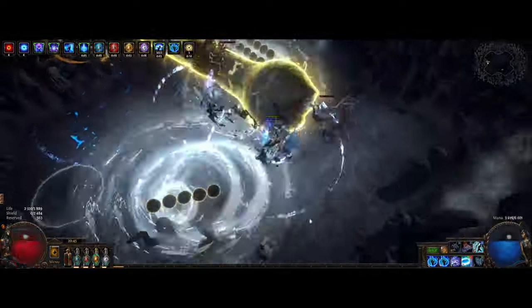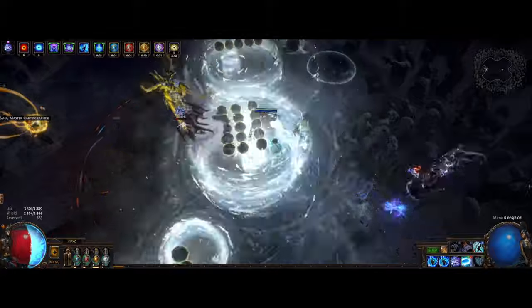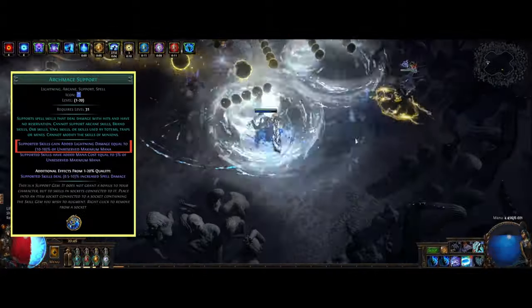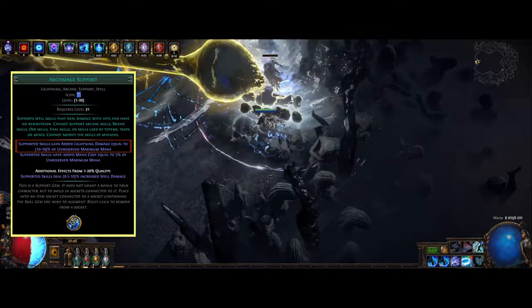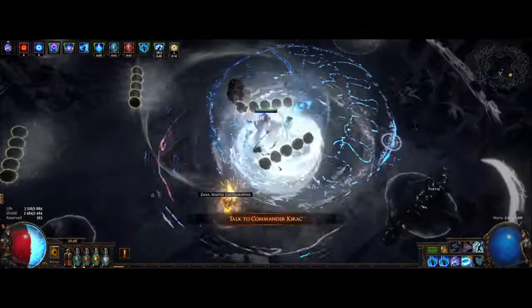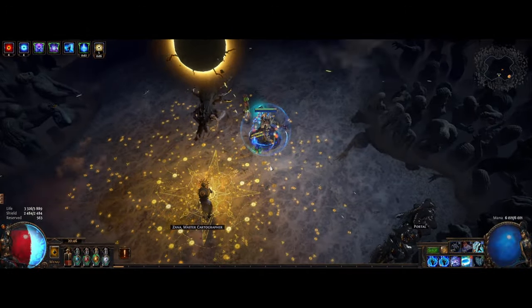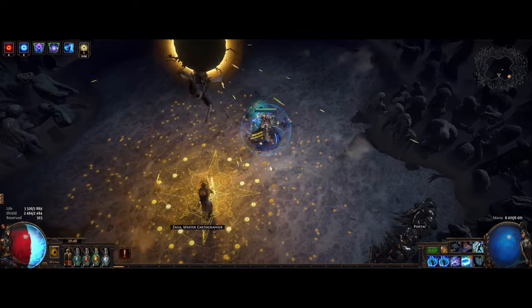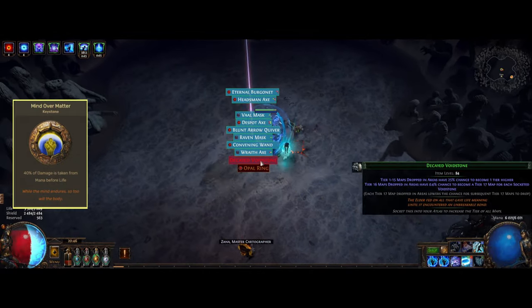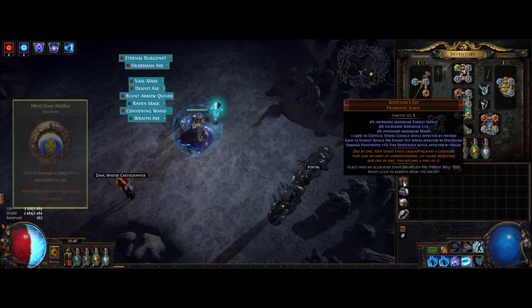If you haven't seen my low budget version of Archmage, I'll quickly explain how it works. Basically you get flat added lightning damage equal to a percent of your unreserved maximum mana, instead of scaling from the mana cost as it did before. It's really strong as you not only get tons of damage from stacking mana, but we're also getting defense from this as we spec into Mind over Matter, which makes us take 40% of damage from mana before life.